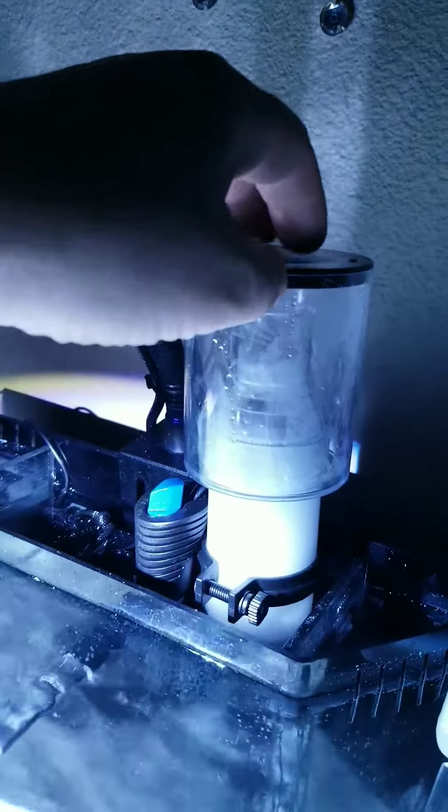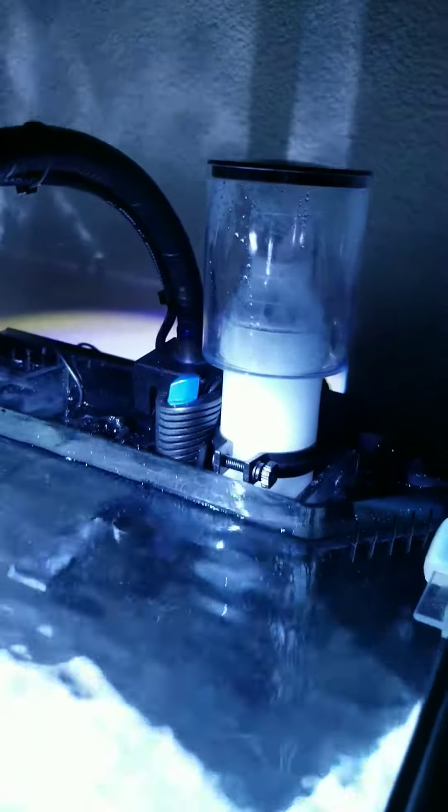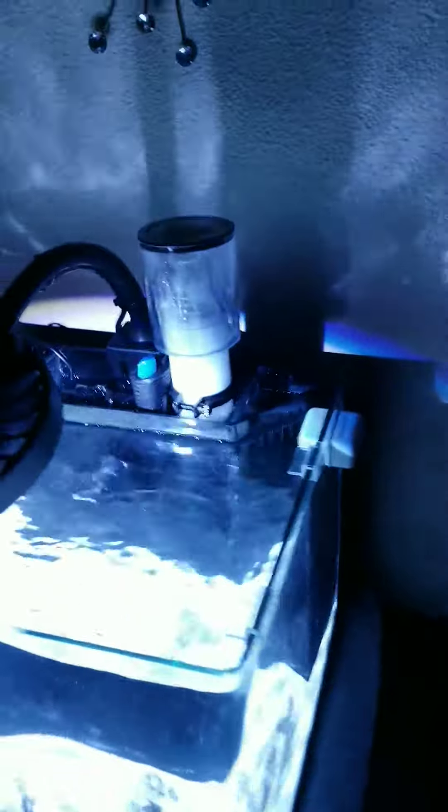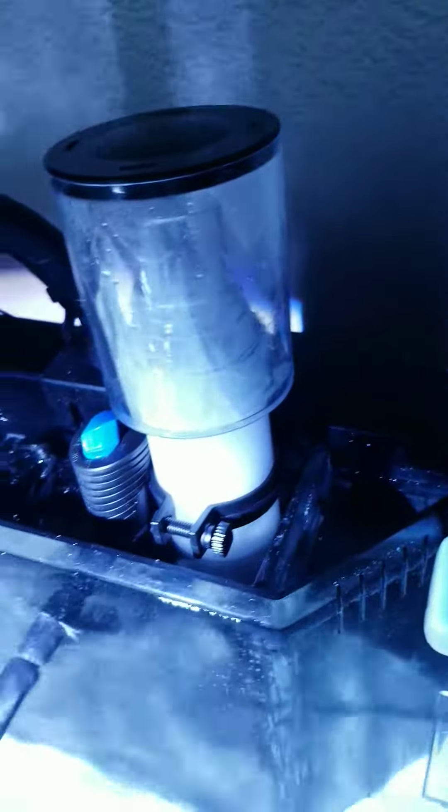It just comes right off, it's great. It's running on a power head. It's doing great work.